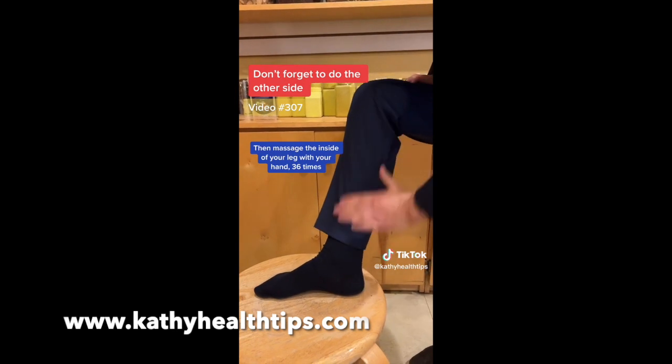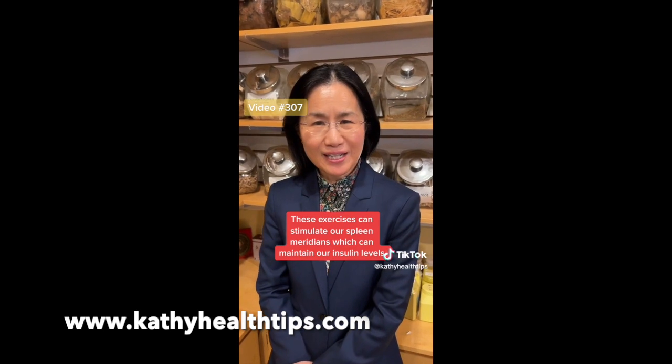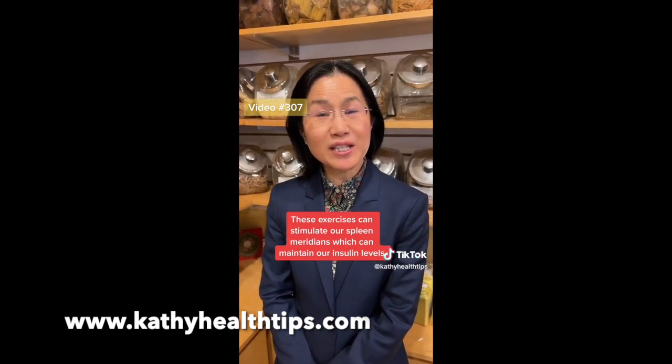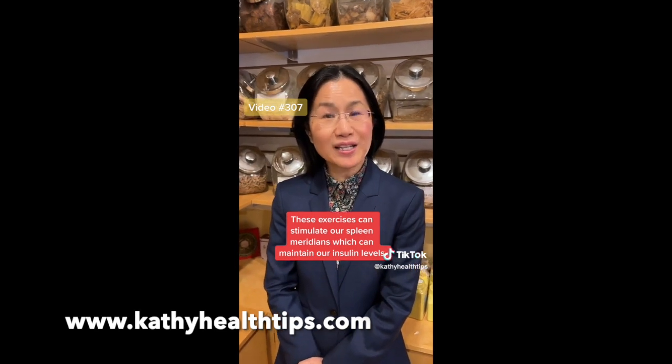Do this thirty-six times, and do the other leg too. By doing this exercise, you can stimulate our spleen meridians, which can maintain our insulin level.